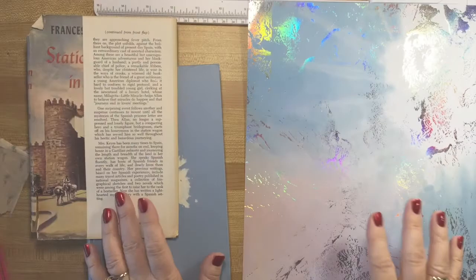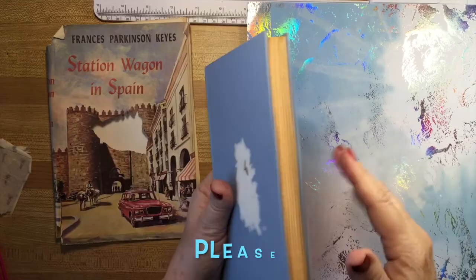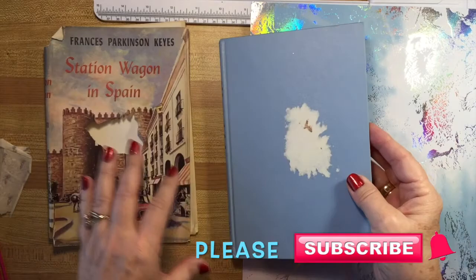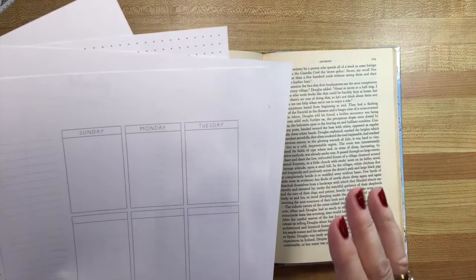You can start a journal at any time of year, but it's especially fun to start at the beginning of the year. I'm going to do something a little different today — I'm not painting, but I'm going to start a journal using an old book. This is called an altered book journal, and this book was one that was on my family bookshelves called 'A Station Wagon in Spain,' which I actually read a few years ago. It's quite fun.